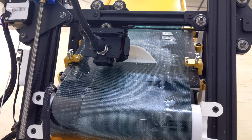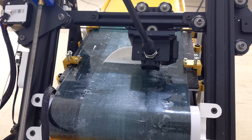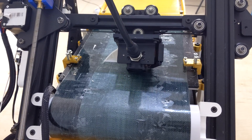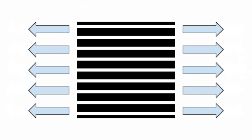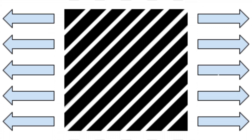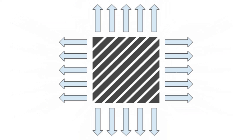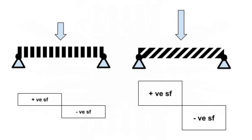Due to the way that a conveyor belt 3D printer prints, the manufactured parts have some pretty nifty structural properties. A traditional print job will be strongest when you apply a tensile load in line with the print layers, and weakest when you apply a tensile load perpendicular to the print layers. But a conveyor belt print job is equally strong in both directions. Also, due to the print grain, a conveyor belt print job will have a much higher max shear stress than a traditional print job.